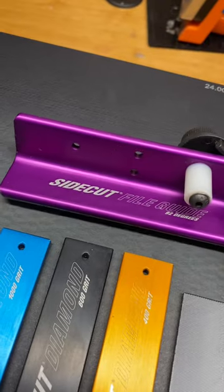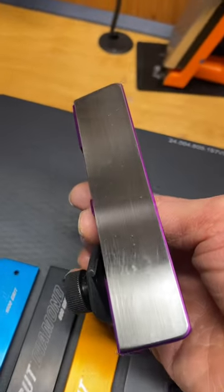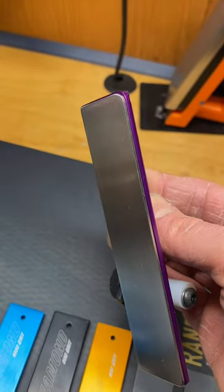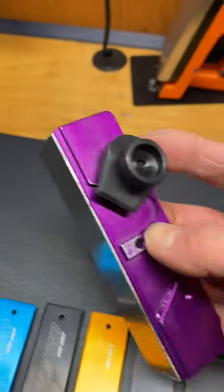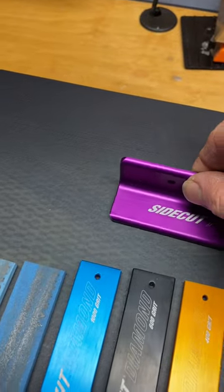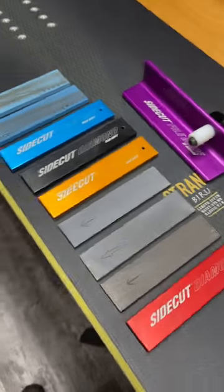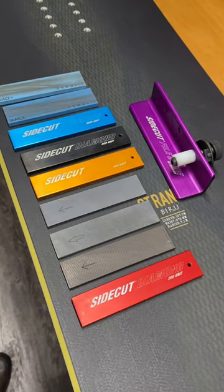I'm doing all this with my 92 degree file guide, world cup edition, with a stainless steel plate so it glides nicely on the base. And obviously a screw clamp — this clamps down the file so it doesn't change its angle as I'm filing the edge. So this all goes into tuning an edge to polished awesomeness.